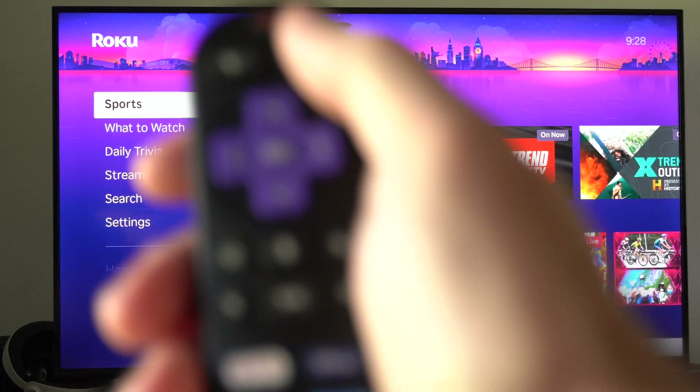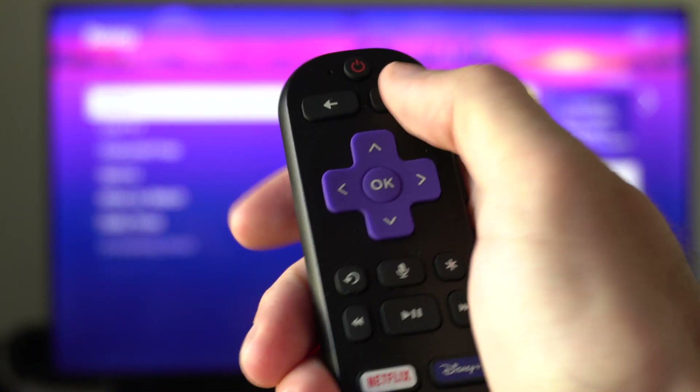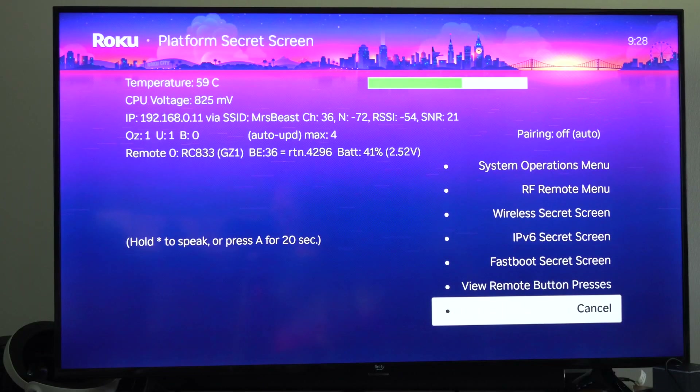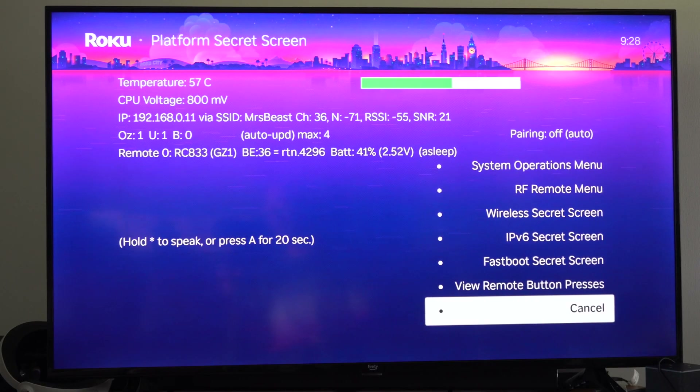I'm going to do it one more time here real quick — one, two, three, four, five — and then it's at the screen. Just do it quick enough, otherwise it's not going to access the screen.